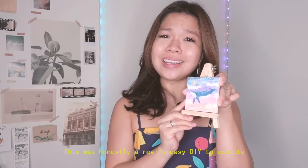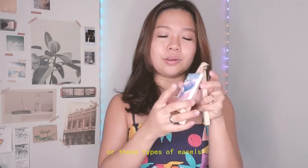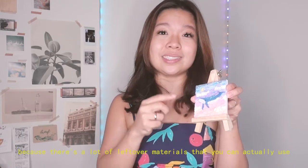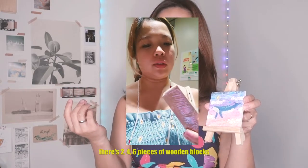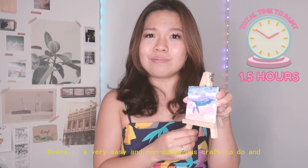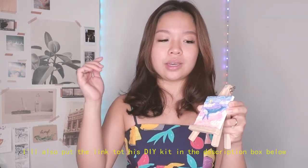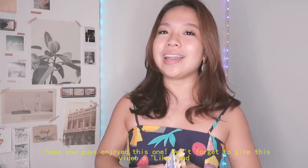This was honestly a very easy DIY kit to execute. If you can find tiles or easels of this size, you can get your friends together and create more than one, since there's a lot of leftover materials. I actually found wooden blocks from Daiso — two packs for six pieces — so you could find six friends and have your own craft session. It's a non-dangerous, very easy DIY and I highly recommend it. I'll put the link to this DIY kit in the description box below. Don't forget to give this video a like — take heart, be kind, and I'll see you next time, bye!